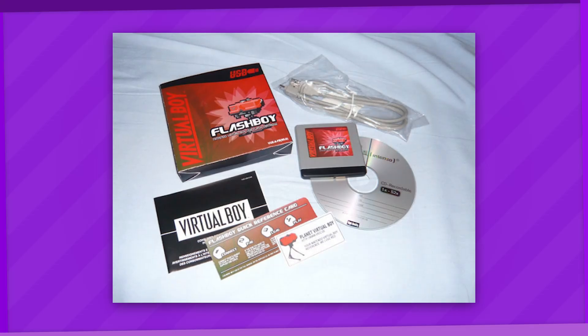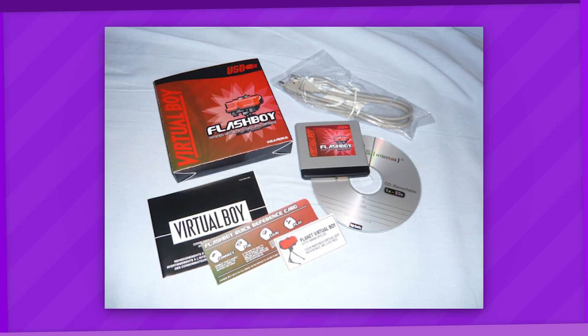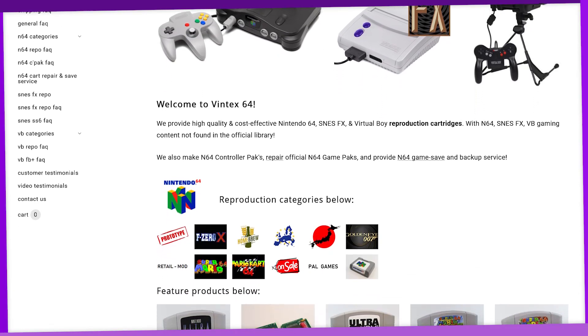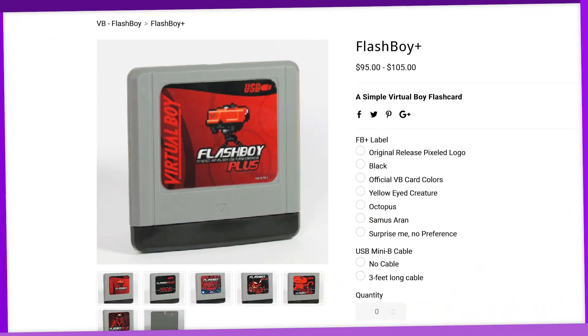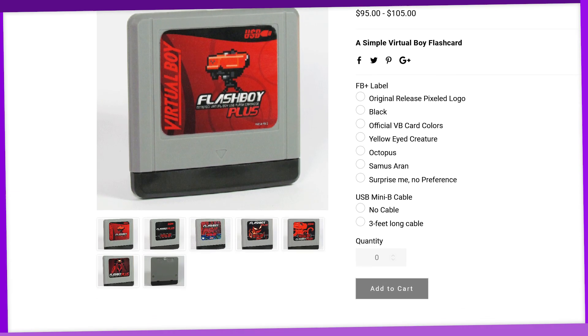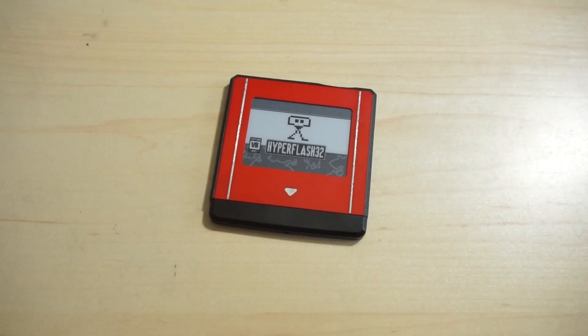The Flash Boy line has been around since 2007, but new units haven't really been officially sold for a while. Until now, as Fintech 64, a company specializing in reproduction cartridges, have taken it upon themselves to reproduce the Flash Boy Plus with permission from its original creator. But why remake this old flashcard specifically when the Hyper Flash 32 exists? Well, because you can't go wrong with more options, especially ones that are more budget-friendly.